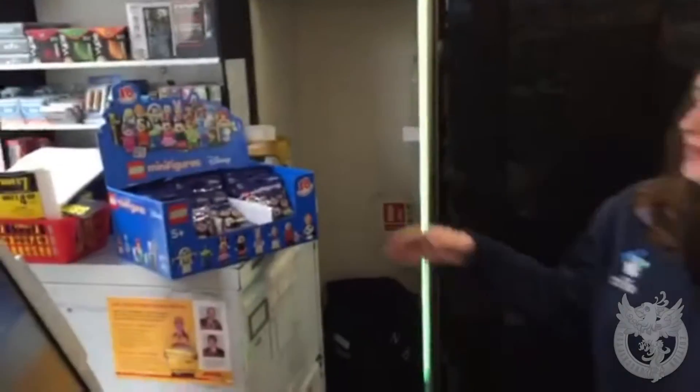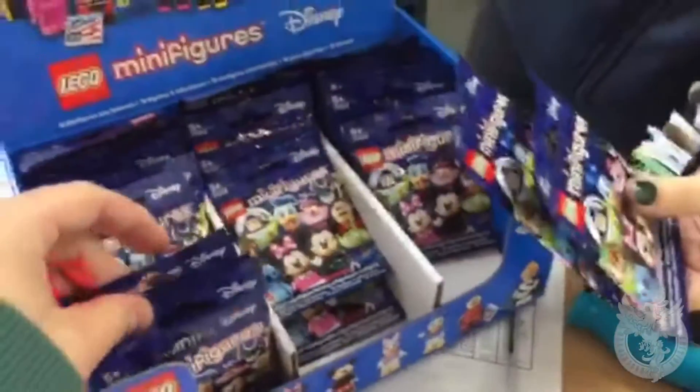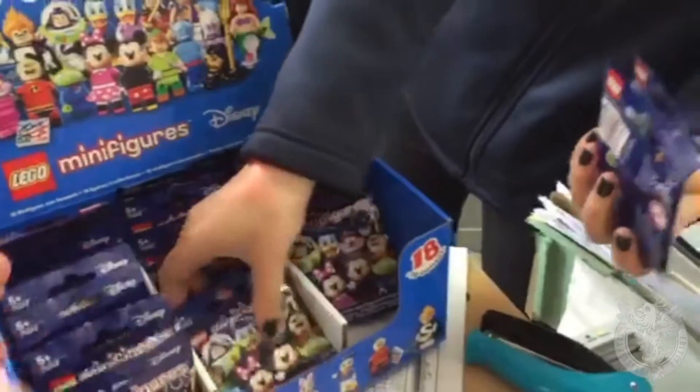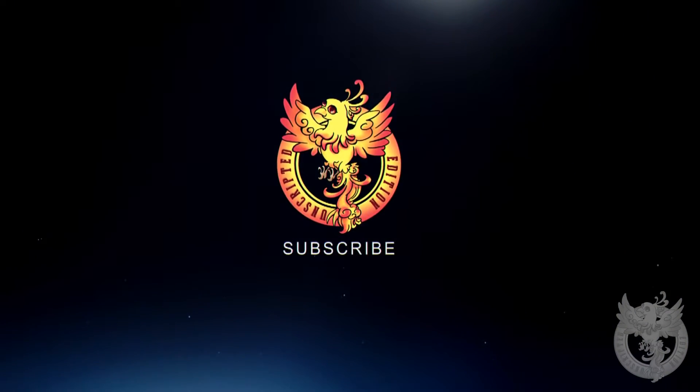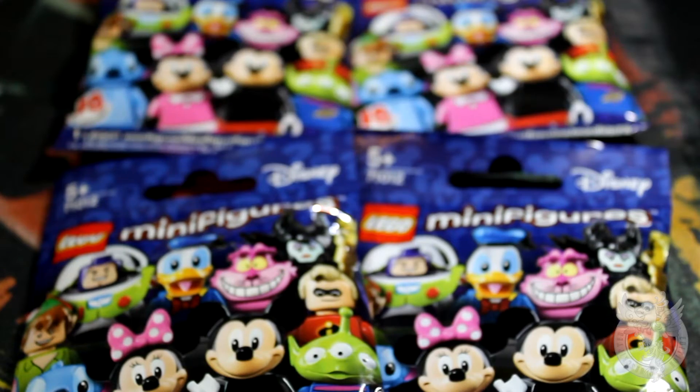Hey, what's up guys? It's May 1st — isn't it time you got the new Disney minifigs? Yeah, they got some. Smith's had them. What's up, you guys? Welcome to a brand new episode of Unscripted Edition.